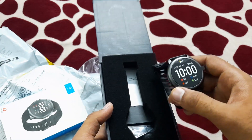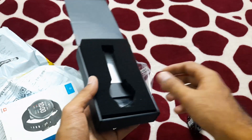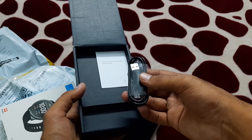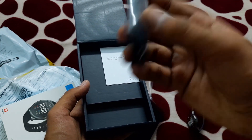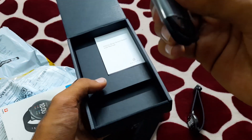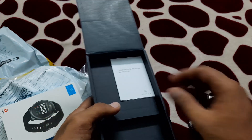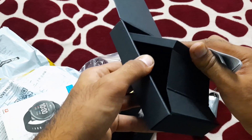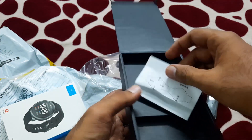The build is very good and it justifies its price. In the box we have a film for screen protection and a charging cable — it charges with this proprietary cable. Apart from that we have some paperwork and instructions, which is obviously nothing to worry about. And that's it for the box contents.